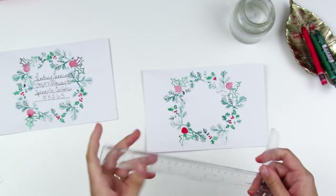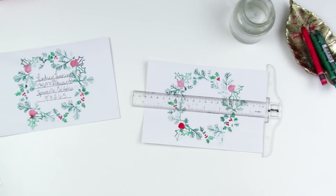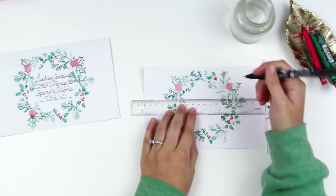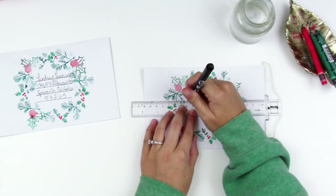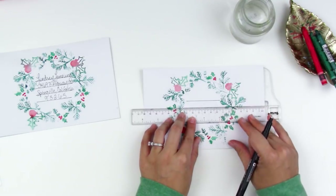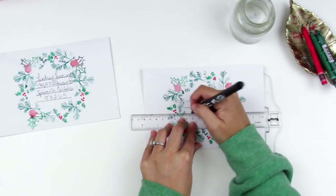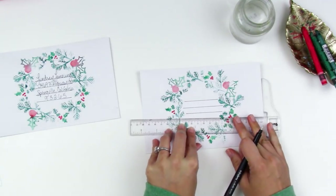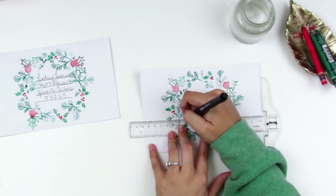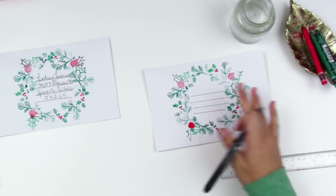Once that's all done, I like to use a T-ruler for my lines just to make sure they are straight. You could be really picky about making sure you're right in the center, but I'm not going to worry about it. I'm just going to draw myself some lines so I can write out my address and make sure that I'm straight.